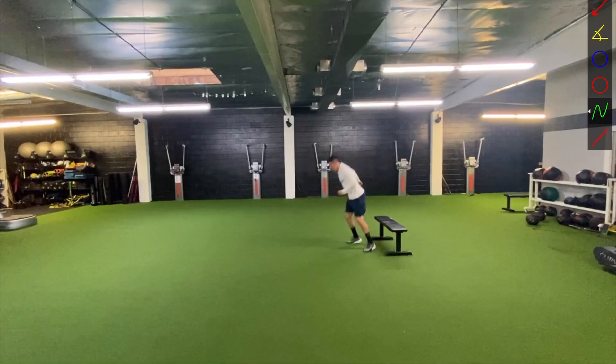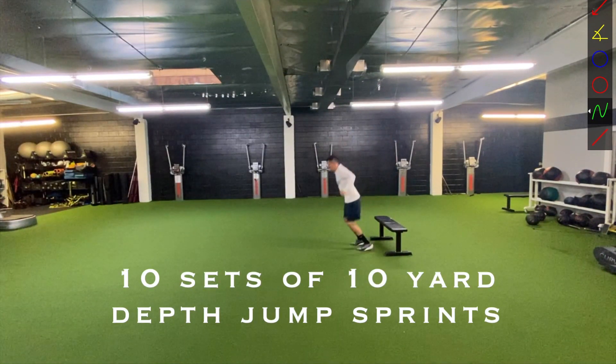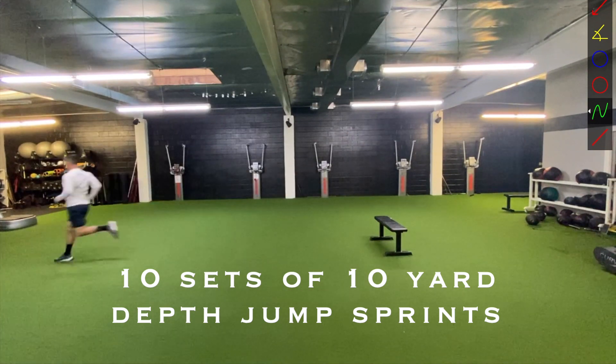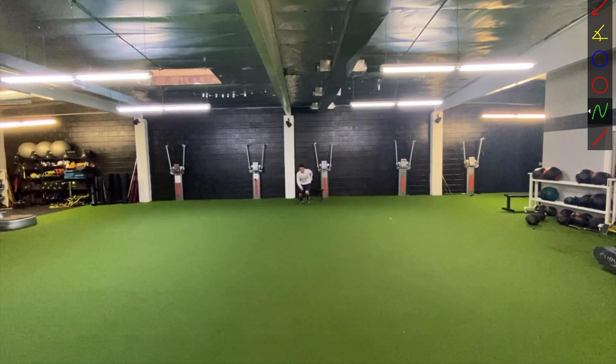The last one is going to be the depth jump to sprint. You land here — you want to try to land with your feet a little more together. Your knees will be a little bit more out in front of you, but you just want to land and right away go into accelerating and sprinting. You're sprinting about 10 yards altogether. The idea is to just land and get into sprinting right away — step off the box, land, and as fast as you can get right into acceleration for your overall speed and running form.